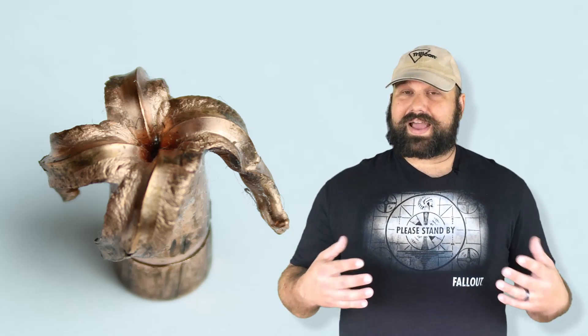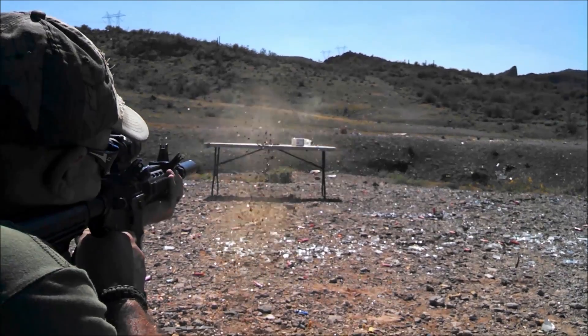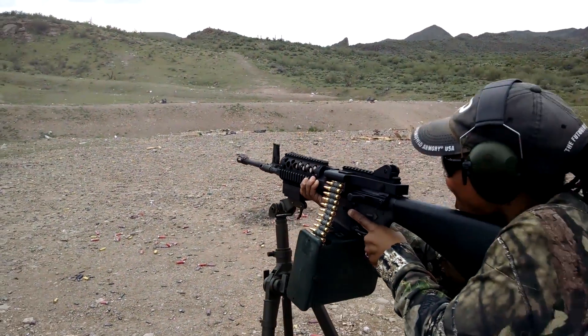If you think I got something wrong, or if you have some questions, make sure you leave a comment below. As always, I appreciate your support. The liking, subscribing, commenting, and sharing — all of that stuff makes a big difference for small channels like mine. So thank you very much for helping me out. I hope you enjoyed the video. Have a great day. Bye.